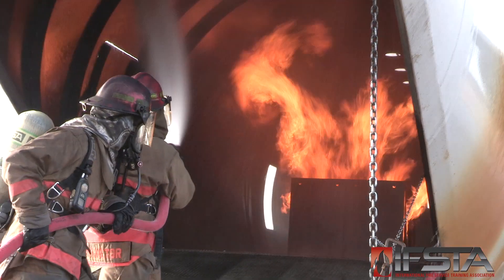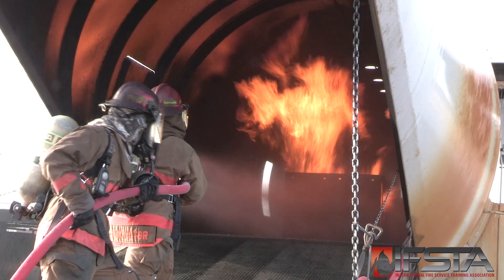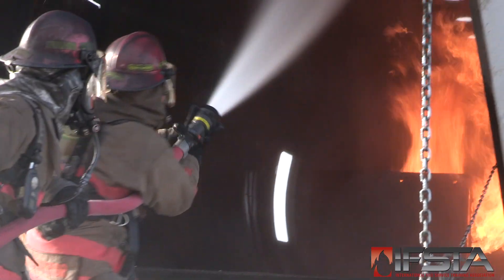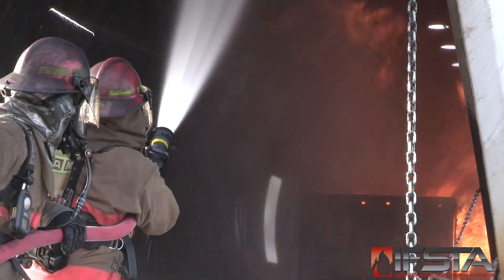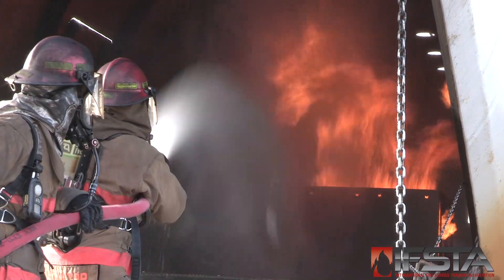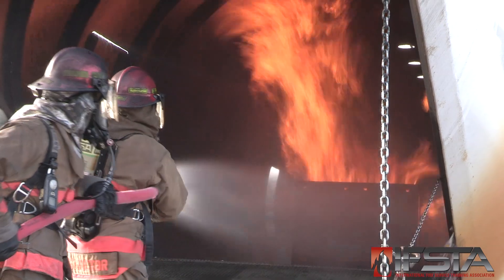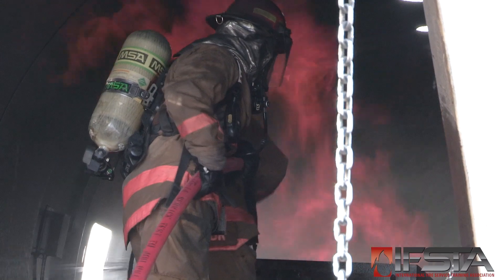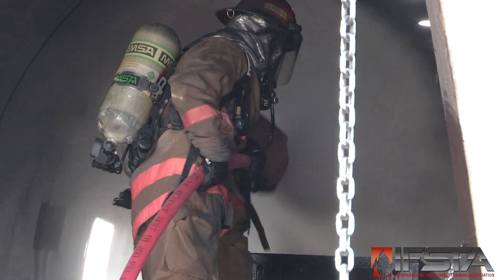Aim the agent stream at the base of the fire. Sweep the agent stream across the fuel surface to one side. Raise and aim the agent stream above the fire, or deflect it off of surfaces while sweeping to the other side of the fire. Sweep the agent stream back across the base of the fire, then back above. Repeat as necessary.